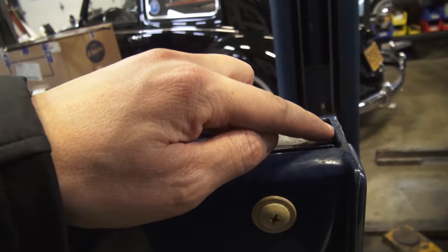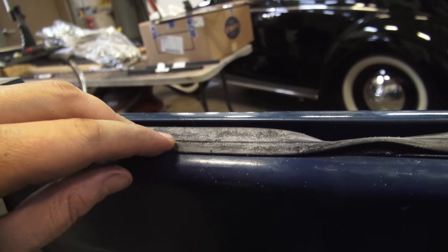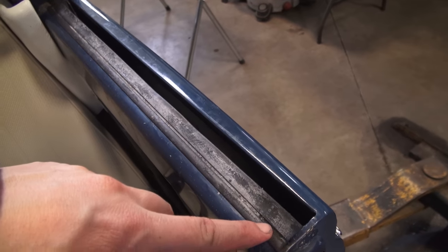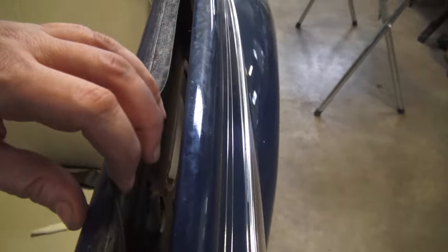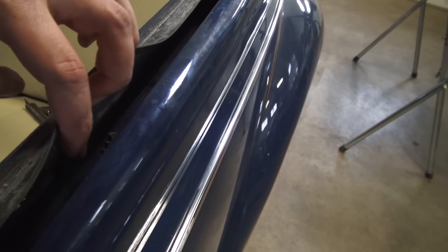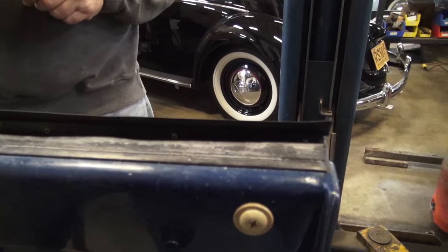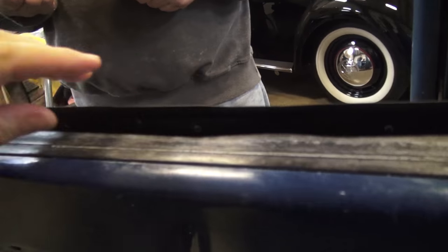You're going to have to trim the rubber towards the end because they come in a little long in the package. That white flaky stuff on the rubber — you can get rid of that with WD-40. That's how the inside scraper looks, all by hand, with the glass out of the way. And that's how it should look. If you don't hook it from the bottom, it's just going to come up and down when the window goes up and down.